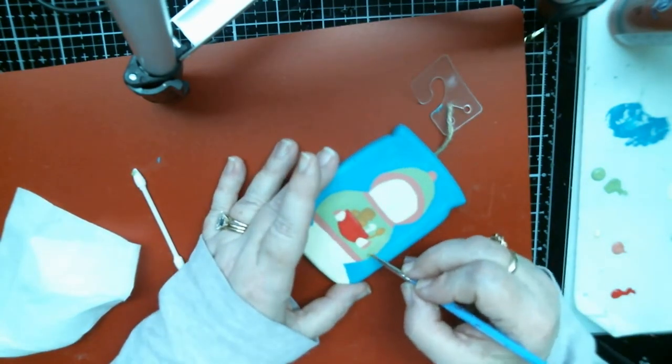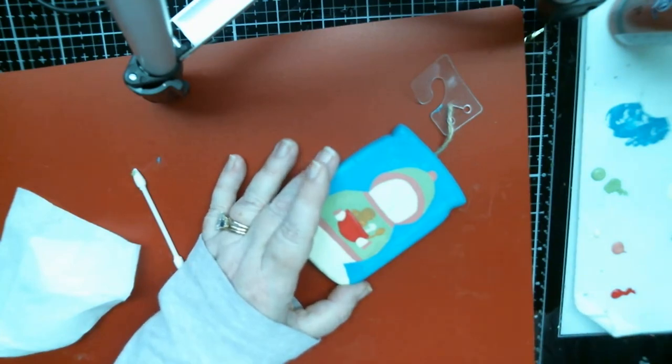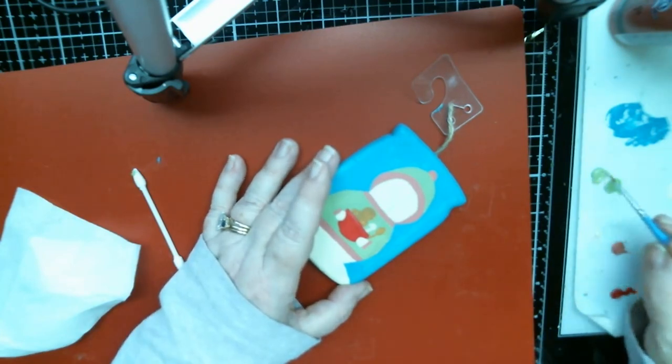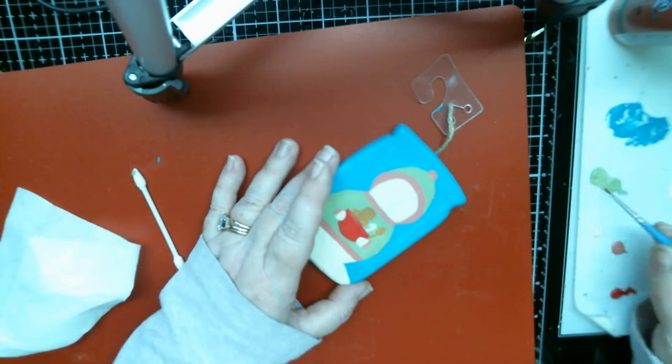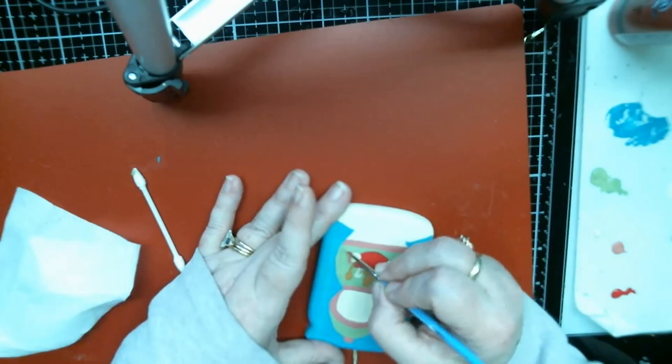She had three teachers and they were all different and wanted different things. Let me add a little bit more water to this paint — it's getting a little sluggish.